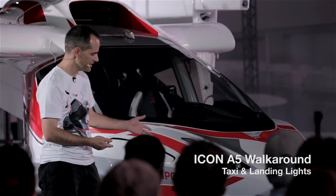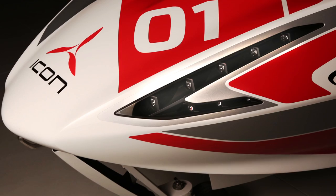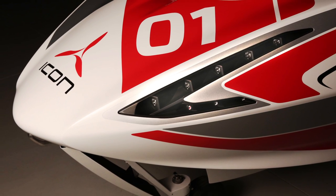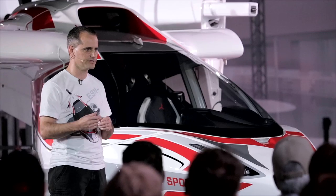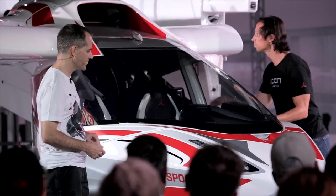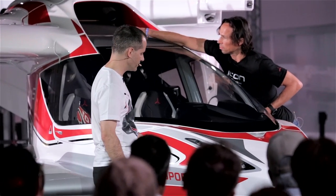Moving from the bow ring back to the landing lights — just a spectacular piece of beauty in my opinion. We've all seen the LED landing lights that you can buy off the shelf and just scab onto your plane someplace. Just not really our style, so we went with a fully integrated design.